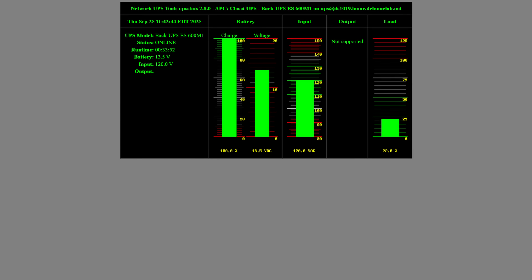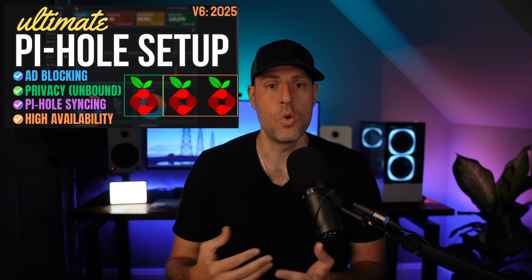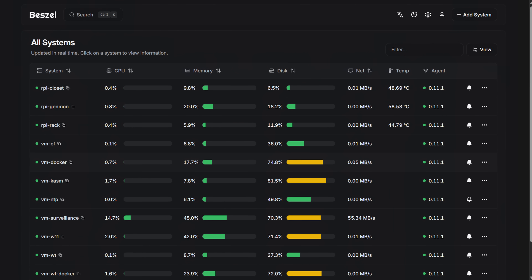With that said, there are still a lot of great uses for Raspberry Pi devices. I'm currently using one for network UPS tools to monitor my UPS devices. I even monitor my generator with one, and you can still very easily configure a VPN server with Pi VPN, or use one for Pi Hole and Unbound. Honestly, the projects are kind of limitless. The main point I want to make is that they still have their place in the homelab, but for just about everything else where Raspberry Pis aren't great options, mini PCs exist.